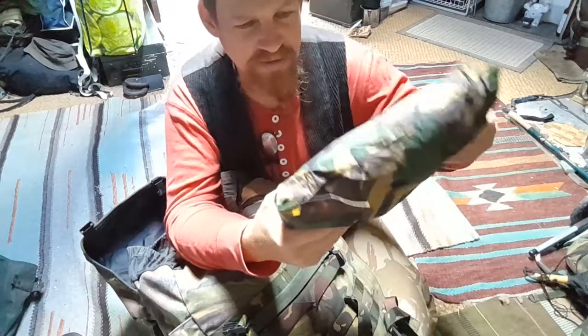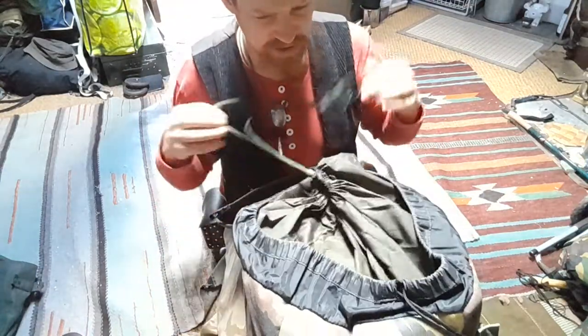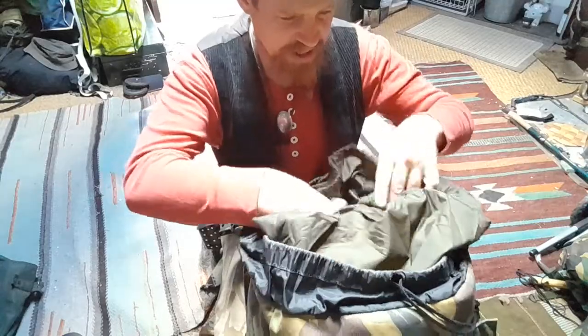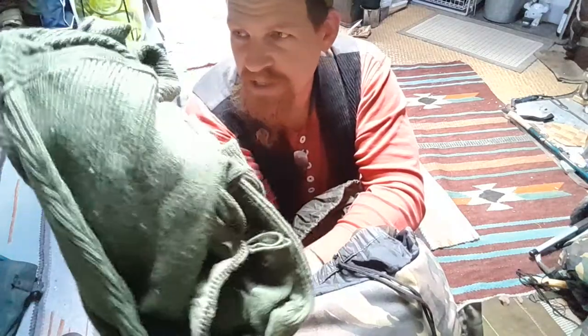Something I picked up on the way, from a hiking store or army shop in the Netherlands: a really nice rain poncho. It looks like it hasn't seen any use. This is a Dutch army poncho — I know it, it's a really nice poncho, and I'm happy to have it.